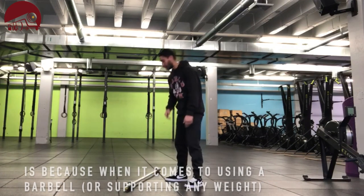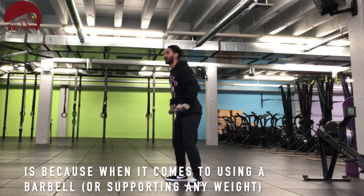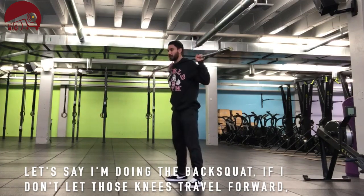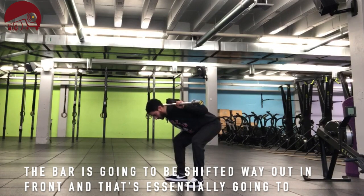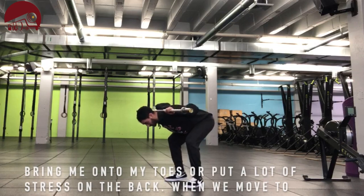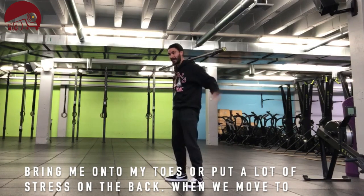The reason that's important is because when it comes to using a barbell — let's say the back squat — if I don't let those knees travel forward, the bar is going to be shifted way out in front. That's essentially going to bring me onto my toes or put a lot of stress on the back.